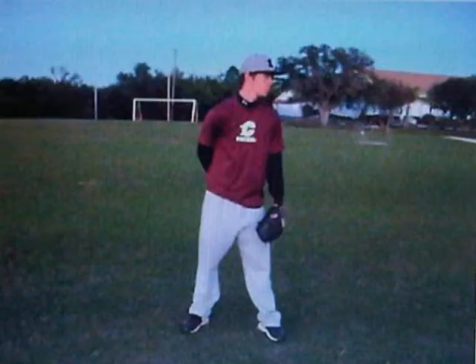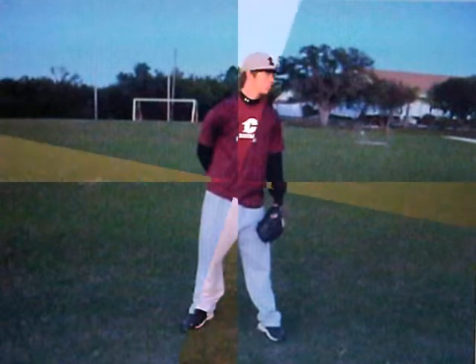My name is Louis Ramos and we're going to be taking a look at some pitching mechanics and some drills to help you be more explosive and finely tune those pitching mechanics. Let's get started.